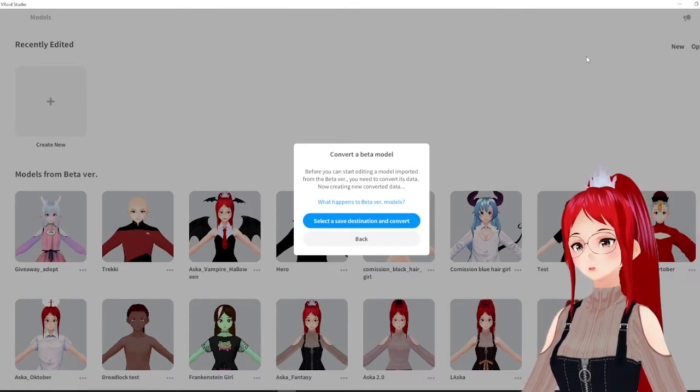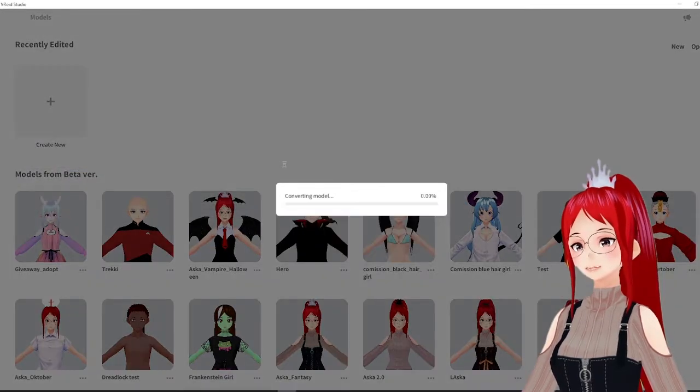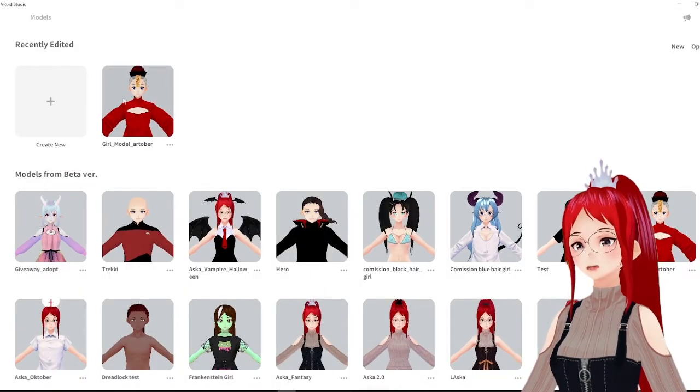When you transfer one of your older models over, they will ask you to save them in a separate place and the conversion starts. Then the model will appear on the recently edited top part and you can open it up in the program.